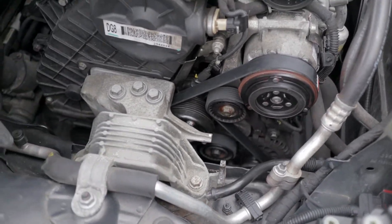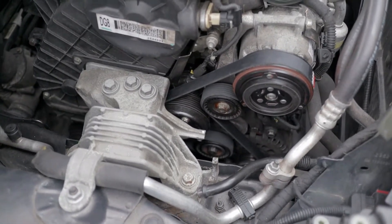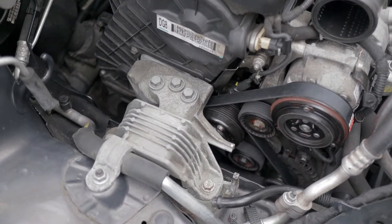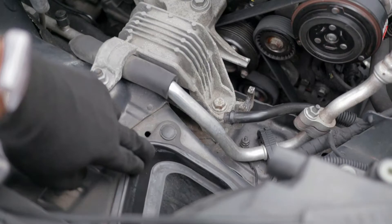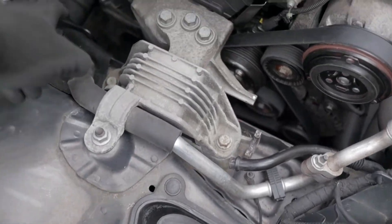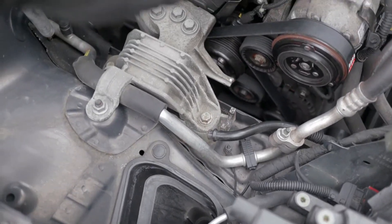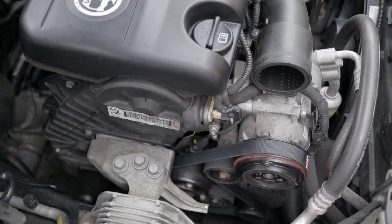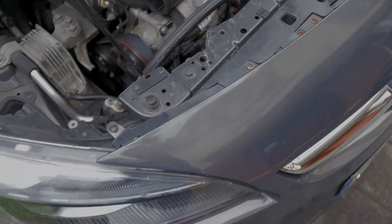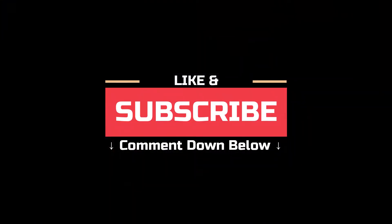For the airbox, just go in reverse steps as you would have done to remove it. All you're doing is putting your hose in, these two clamps on both sides, your connector — don't forget the connector for your mass airflow or whichever sensor it is — and then your main hose. And that should be it. Thanks very much for watching the video, and hopefully we'll see you in some other videos. Thank you very much.